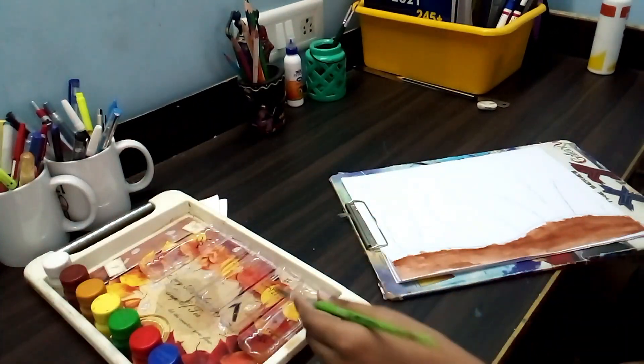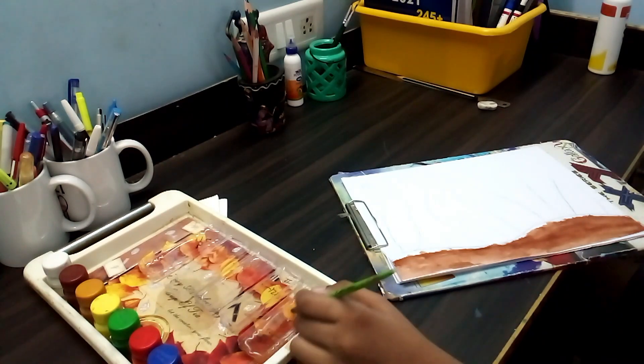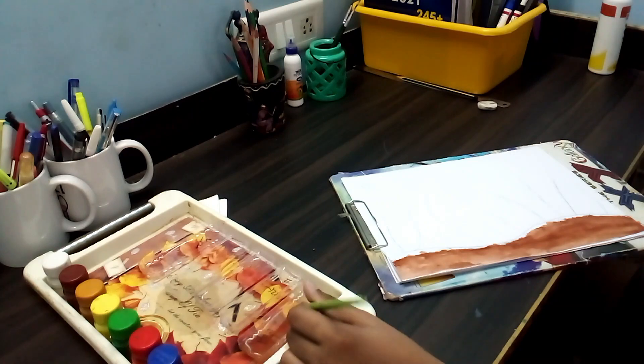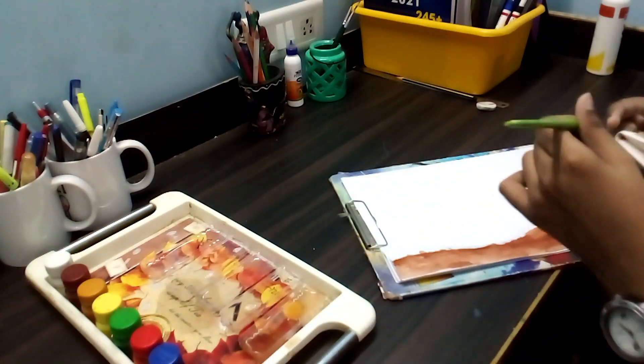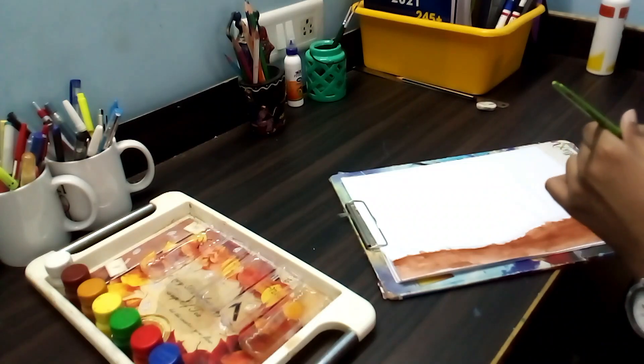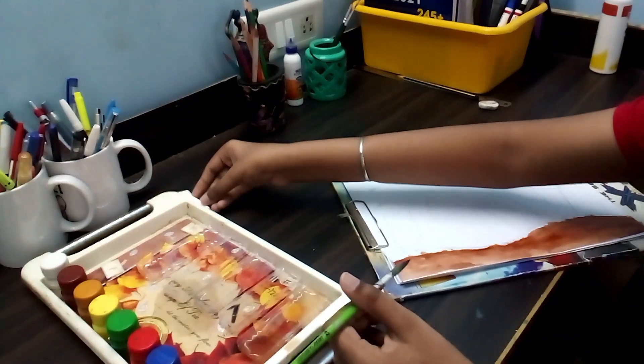My friends, if you are using the same color brush for different colors, then use a sugar brush. It is just for drying the water in the color, so we can use it for other colors.